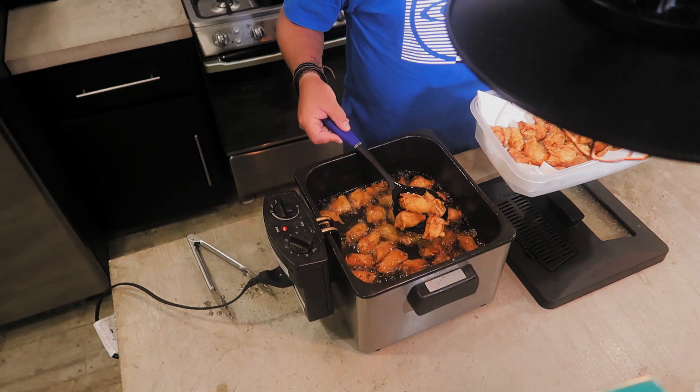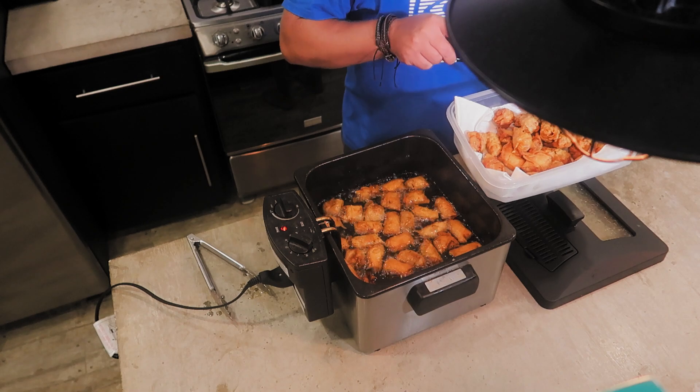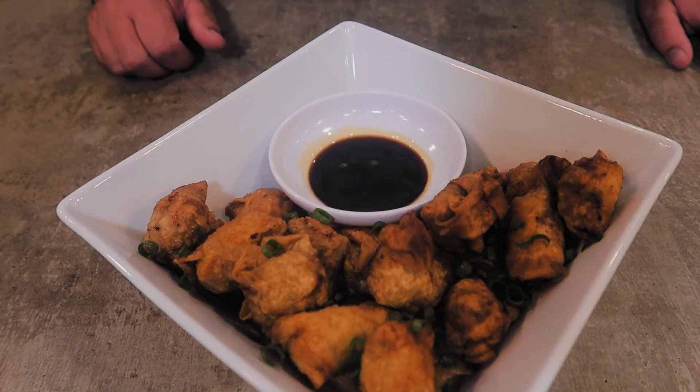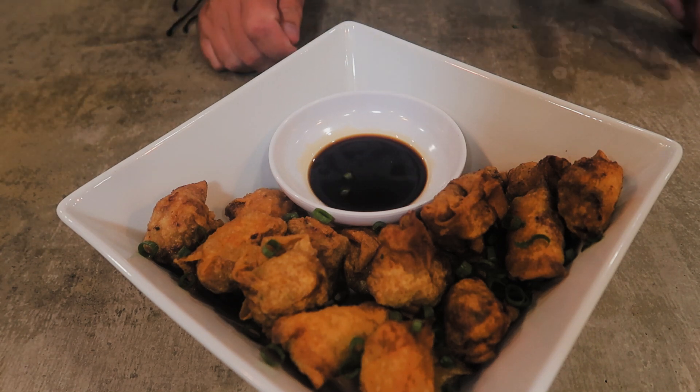So excited to have these — it's been a while. When we were in Canada this is something we used to make probably once a month because we enjoyed them so much. There are your deep-fried wontons. We're dipping them in soy sauce, but you could make a gyoza dipping sauce, use wasabi mayo, or sweet chili. I personally like just soy sauce because of the saltiness with the pork and the crispiness of the wrapper.